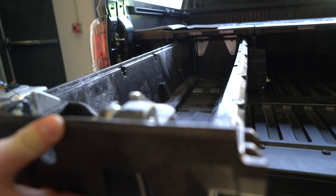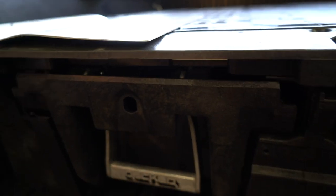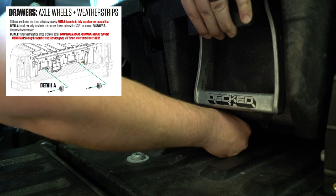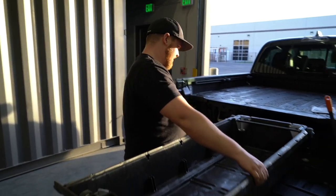The drawers are mostly assembled and now we're sliding them into the back of the truck. There are two wheels that go along the bottom — you have to tighten them now because there's a lip in the drawer that prevents you from accidentally pulling the drawer all the way out so it doesn't fly out the back of your truck. Time for the second drawer.